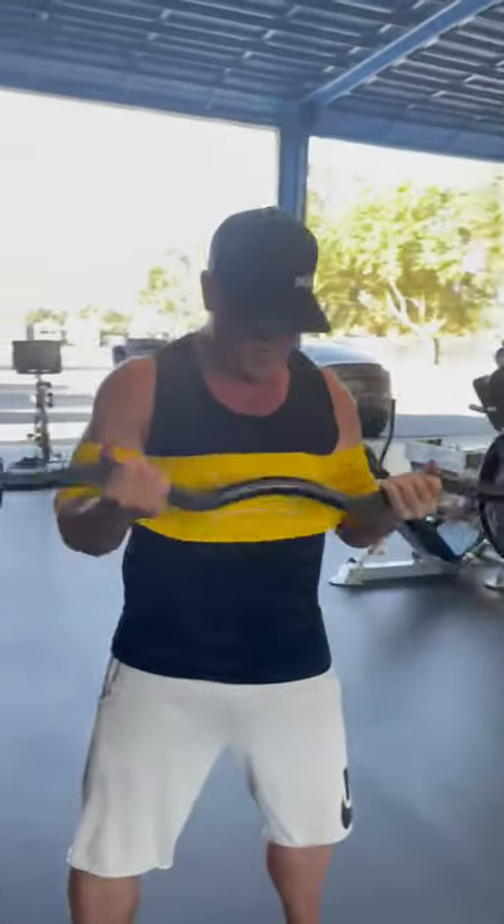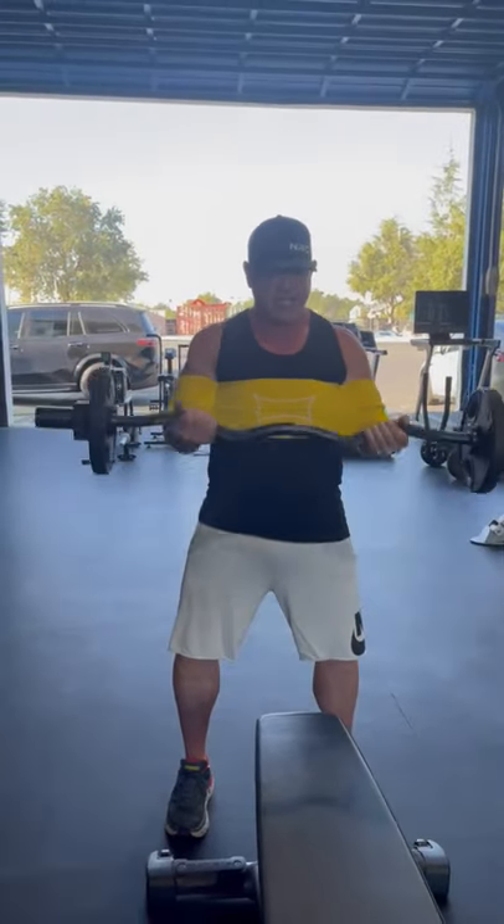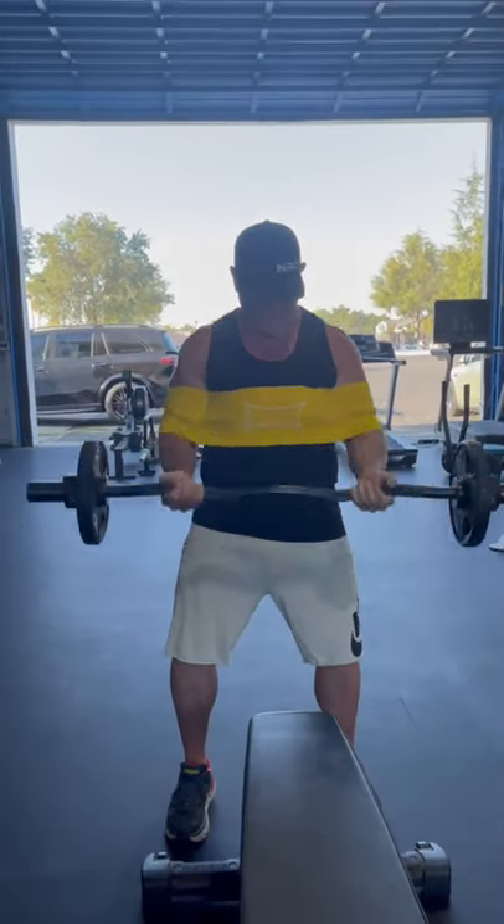Maybe you guys have tried this before, maybe you haven't, but it gives you a hell of a pump — especially if you go back and forth between some tricep work, like a close-grip bench press.